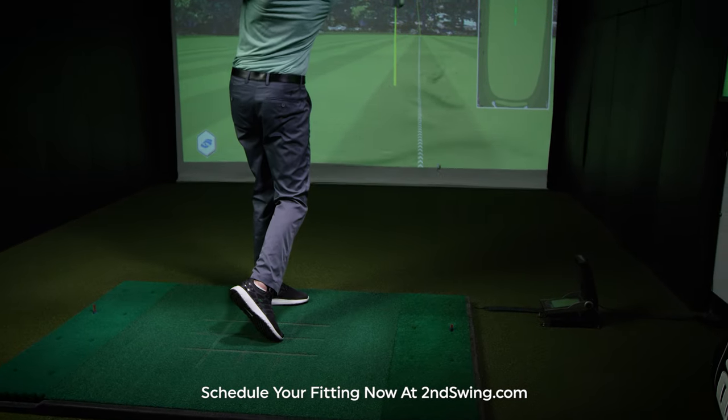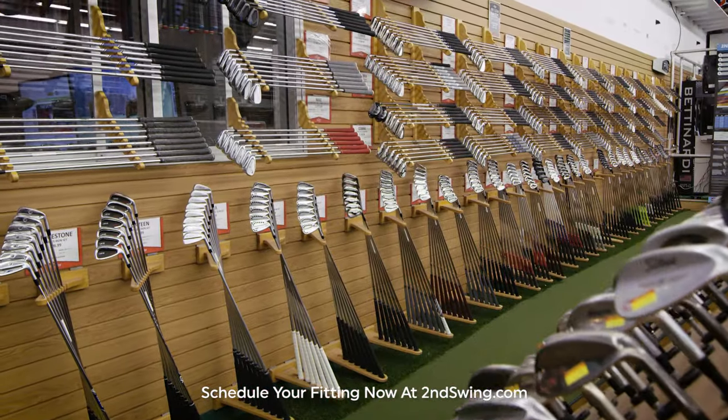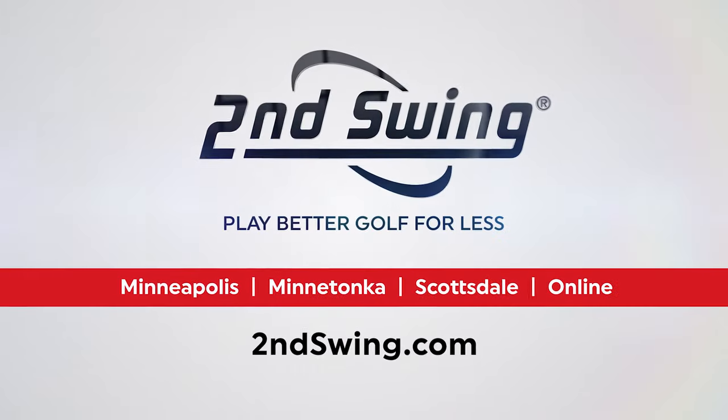This fitting costs $175, but is complimentary with purchase. Schedule your Second Swing iron fitting today!